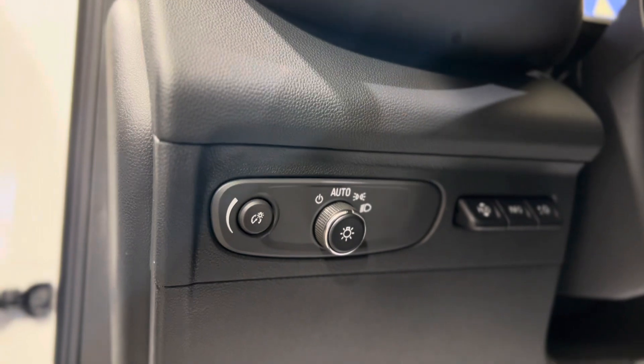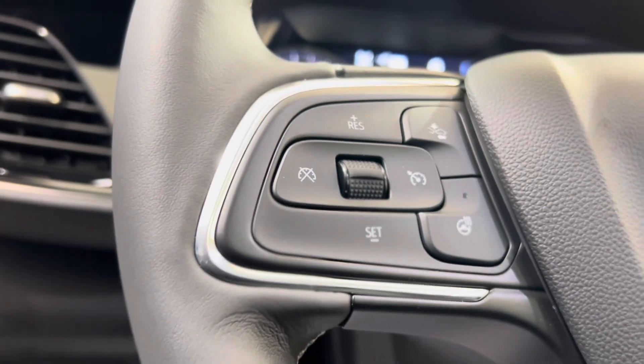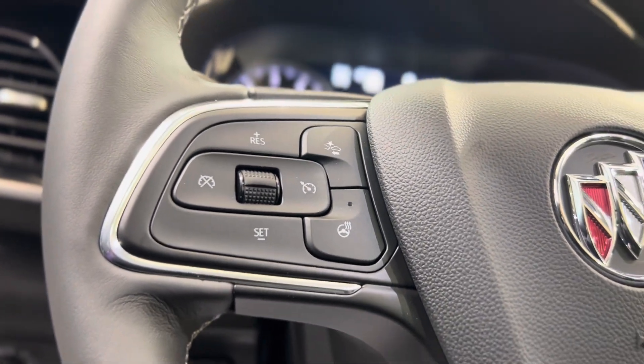Here on the left of the driver's side, we have some lighting controls as well as some HUD, or heads-up display, controls. On the left of the steering wheel, we have some cruise controls, the following distance indicator button, and the heated steering wheel button.